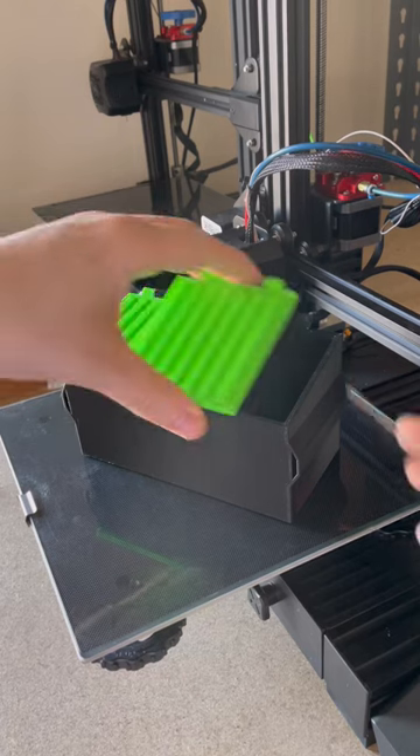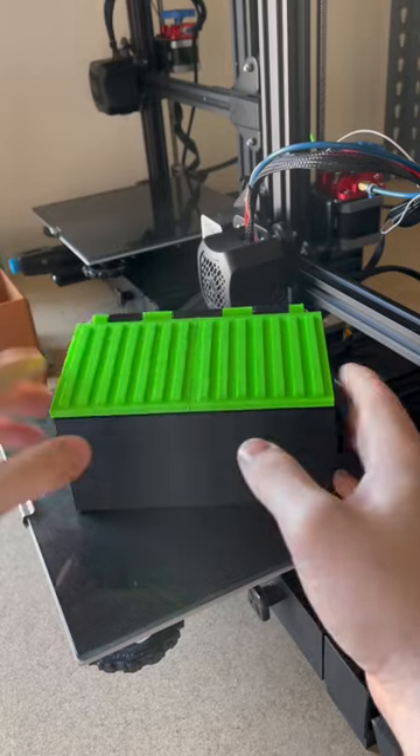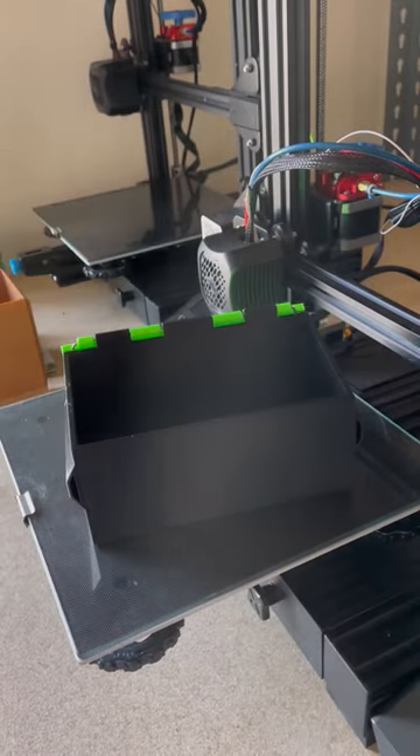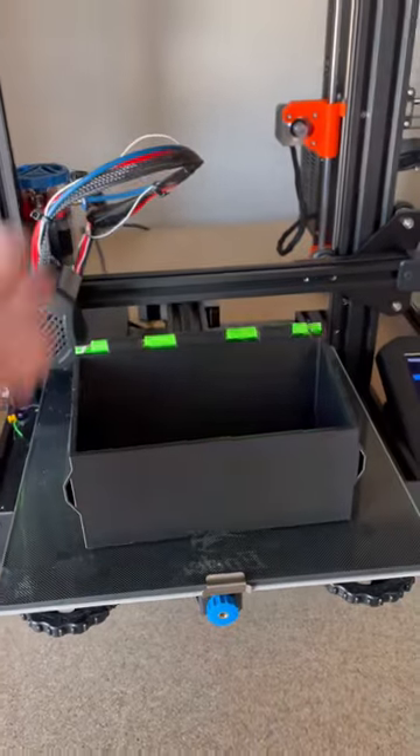I don't want this prototype to go to waste because it still works perfectly fine. So honestly, I'm just gonna keep it assembled with these two allen keys. I'll use it for something, and then I'll work on a third prototype and get a finalized version uploaded to Patreon. Make sure you're following if you want to see how the third prototype turns out.